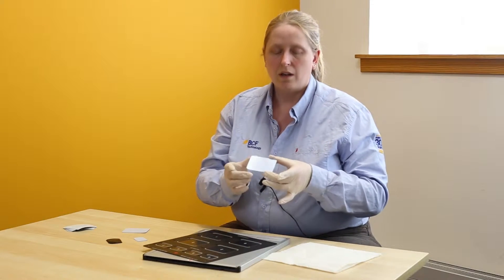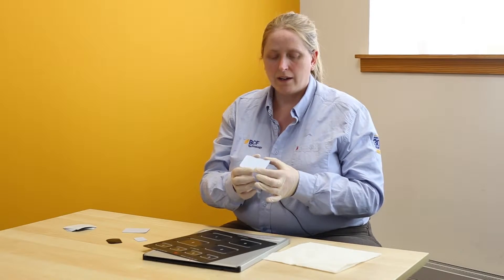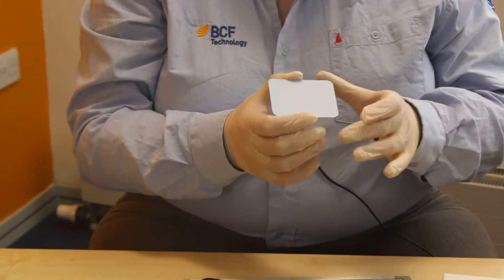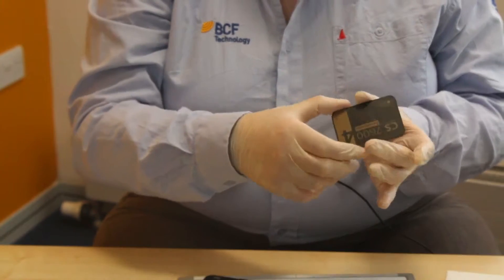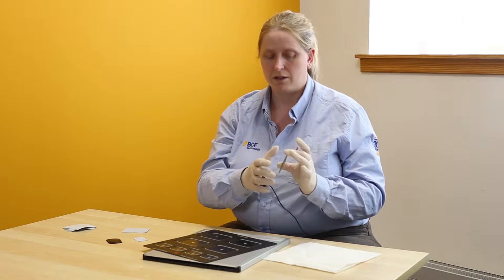I want to talk to you a little bit about the screens just so you know what they do. The white side is the active side and this is the side you actually take your x-ray on. In the little corner there is a marker, and the marker is replicated on the back side, which enables you to orientate the screen within the dog's mouth.